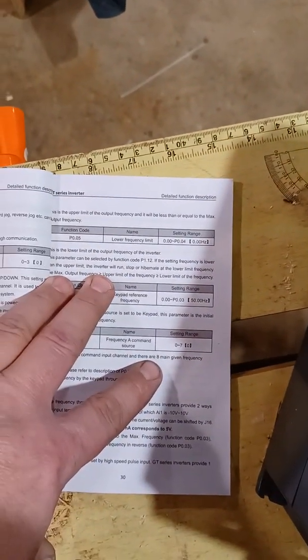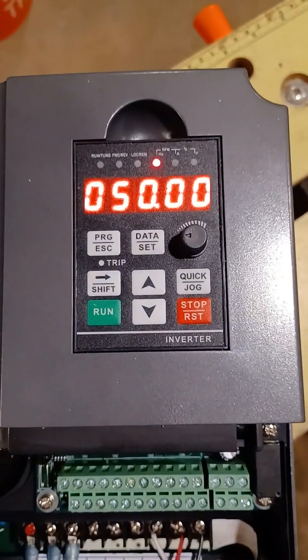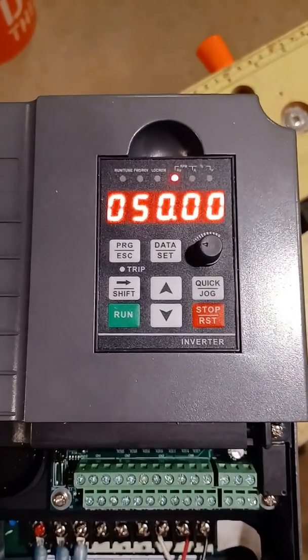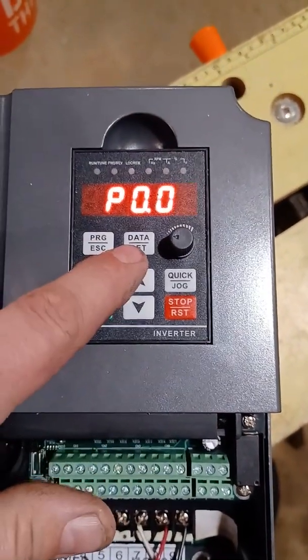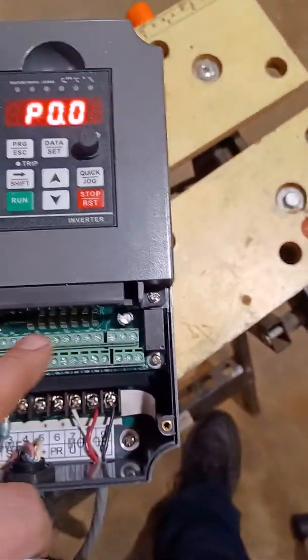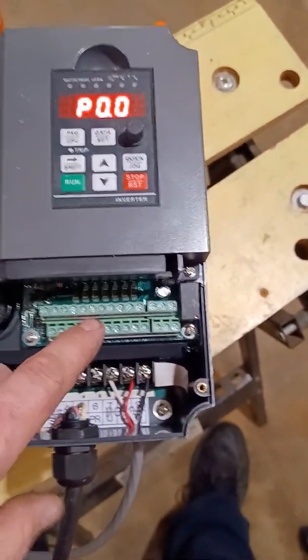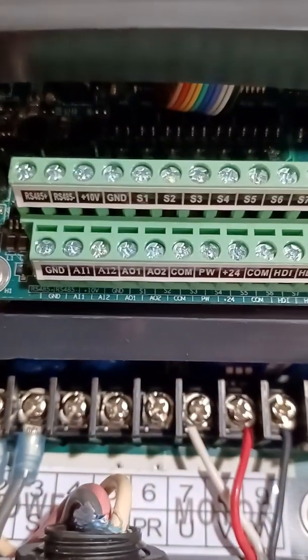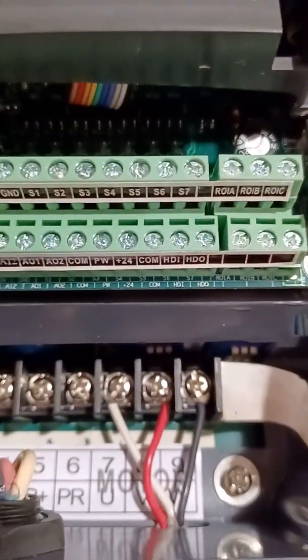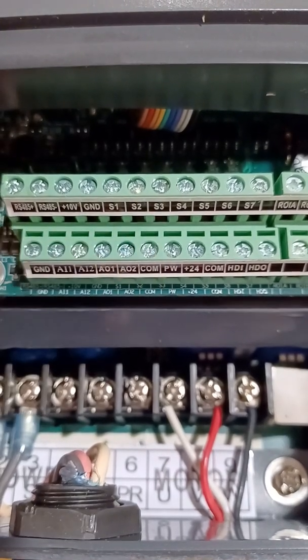I'm not sure if 50 is standard because the book says zero, but I just left it at 50 — it works, so I'm not going to worry about it. You go down this list depending on which parameters you'll be tying into. This is how Mach3 is going to be turning this on and off and adjusting the speed. You have the 10-volt, the ground, COM, and PW — I believe those are the ones used for Mach3.